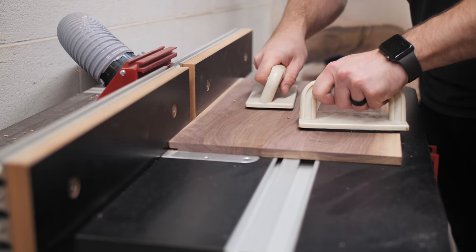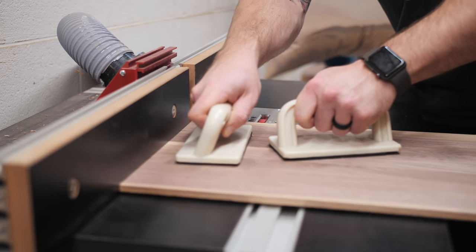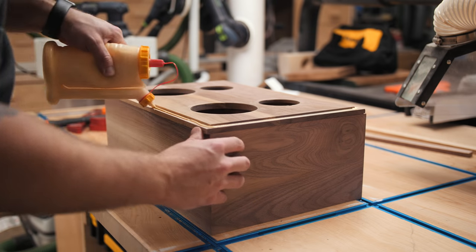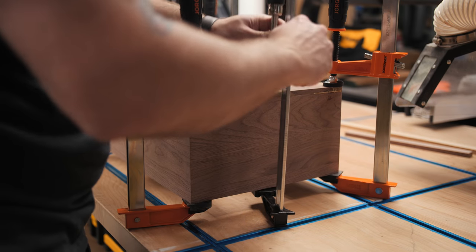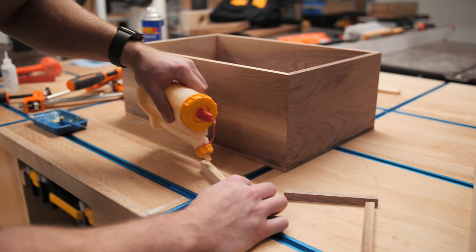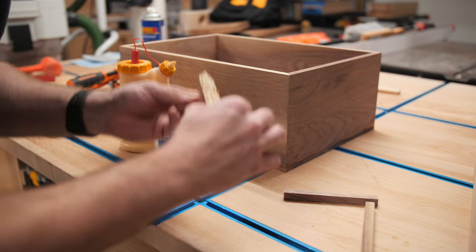I wanted to recess the front and back panels into the frame slightly for a more secure fit, so I set up my router table to cut a half-inch wide by eighth-inch deep rabbet on all four edges of the front and back panels, cutting the long edges first to help prevent blowout on the end grain. Next I could glue the front panel onto the frame, using plenty of glue and clamps — you want an airtight seal on speaker boxes, so you really can't go overboard there. I also knew I wanted a heavy round-over on all the corners, which would mean removing a good bit of material, so I reinforced the corners using wooden blocks on the inside of the speaker box.